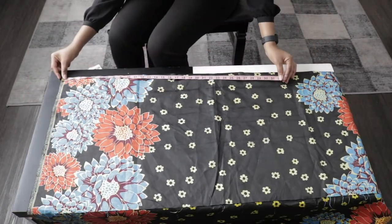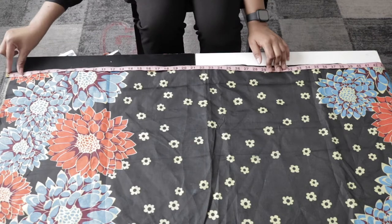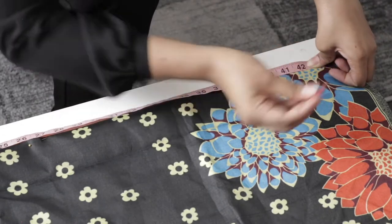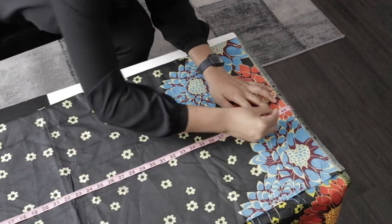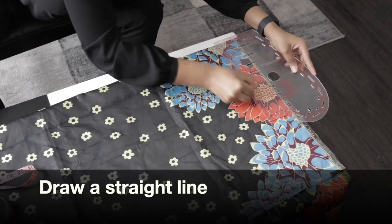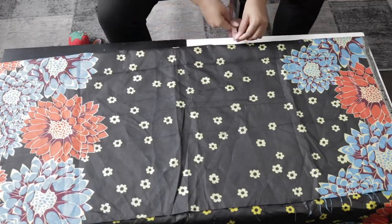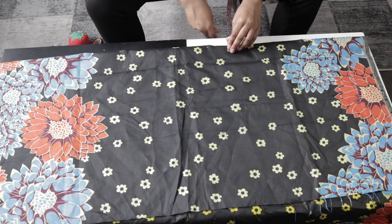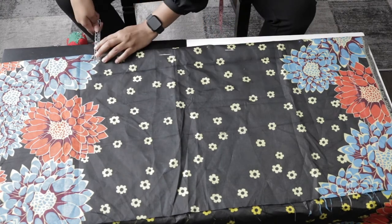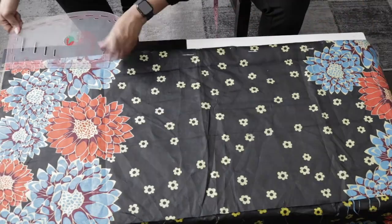Next, I'm marking the length of my top — from my shoulder to mid thighs. I took that measurement and added 1.5 inches for sewing allowance and marked it on my fabric. Then from the edge of my fabric I'm marking one inch, all the way down, and connecting the points with a ruler.